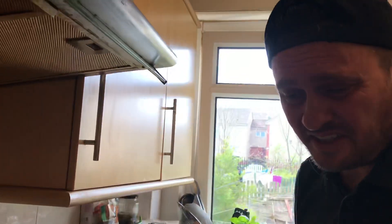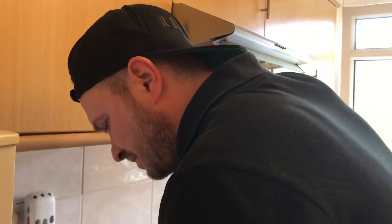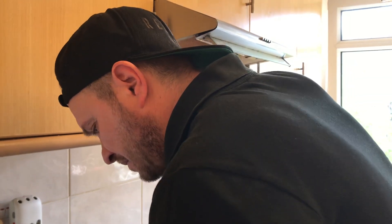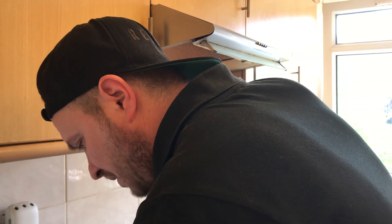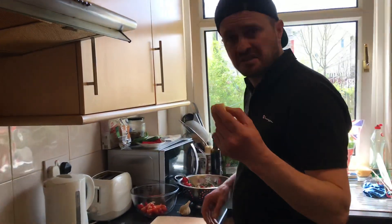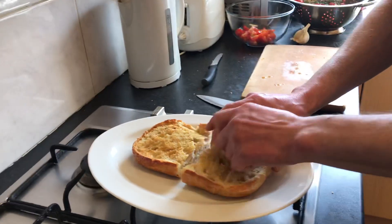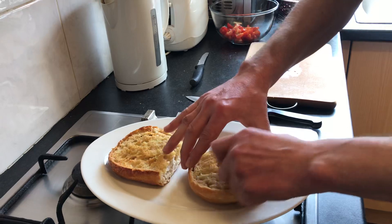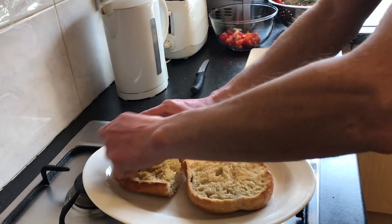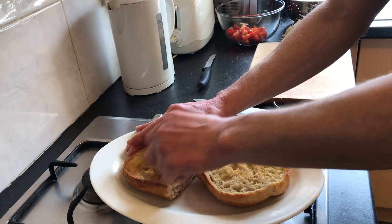Very nice and very easy. Garlic - just press on the bread like that, just like that, very nice. I love that smell. That smells good.